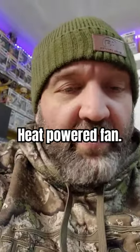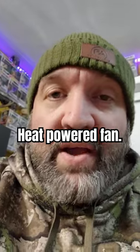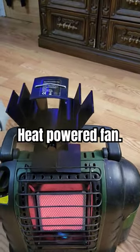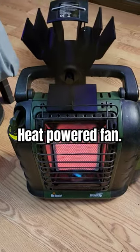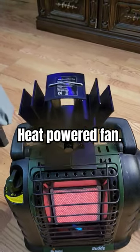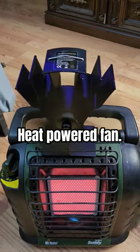Let me show you one of the coolest little things that I bought last year to help me during rifle season once the temperatures got really cold. It's a heat-powered fan — you just set it right on top of your Buddy Heater. There's no electricity on it whatsoever; the heat activates it and it spins.